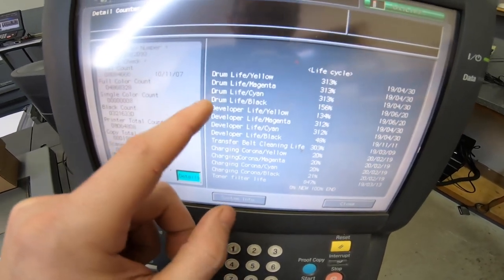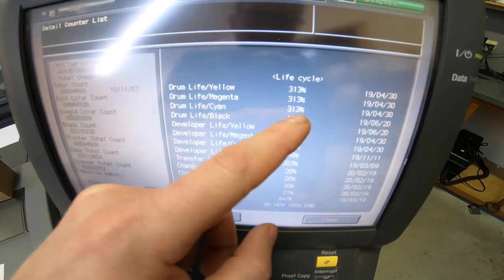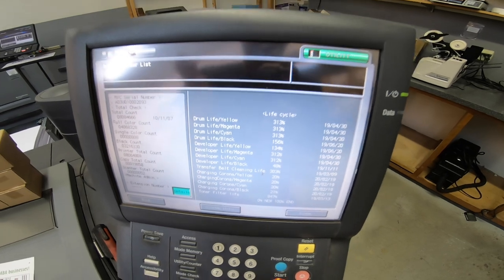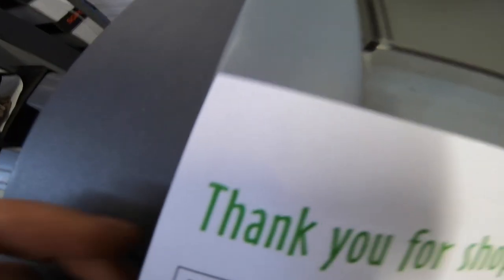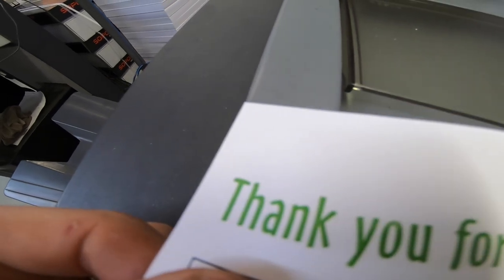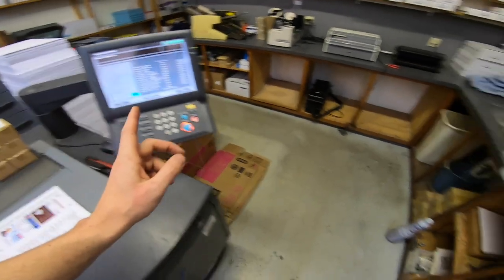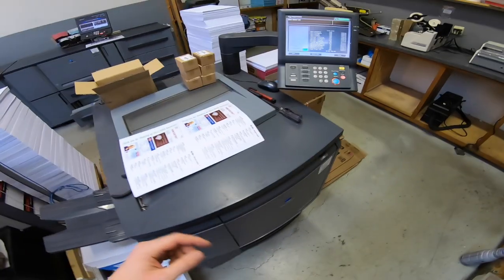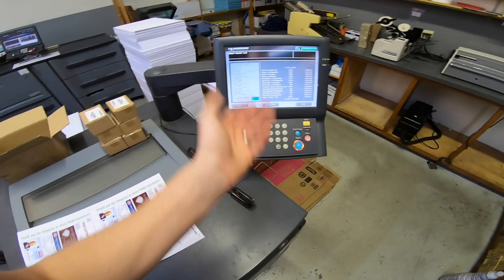I suspected this was going to happen — my drum is starting to fail. Yellow, magenta, and cyan all have 313% which is pretty typical to get 300 out of it, and we're starting to see a very faint magenta line. I think I'll just do the magenta one and see how long the other ones last.